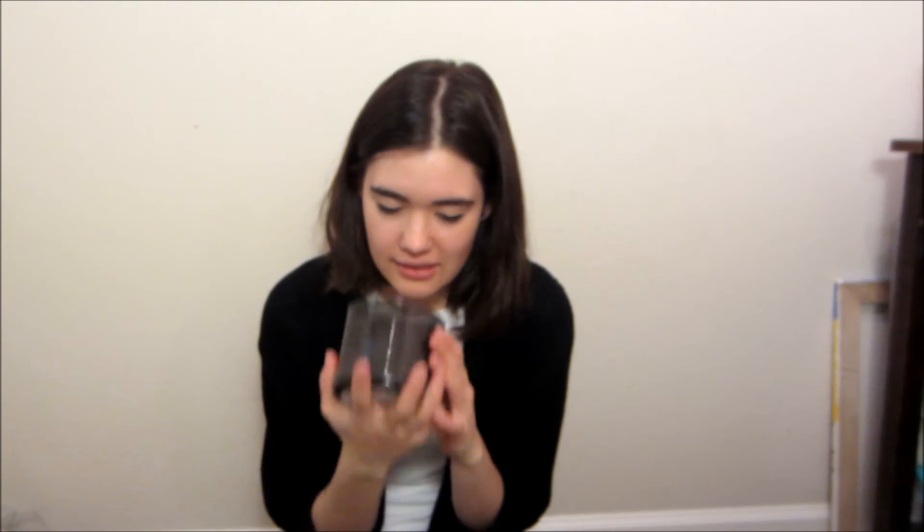Moving on to candles because they're the best! This one's a White Barn 3-Wick from Bath & Body Works — it's called Mahogany Teak Wood. It's like the amazing Abercrombie model stuffed into candle form — that is all I can explain. It's absolutely amazing. I can't stop breathing it in. My grandma got it for me for Christmas. These were originally $22 but came out to like $10 or $12 on sale.